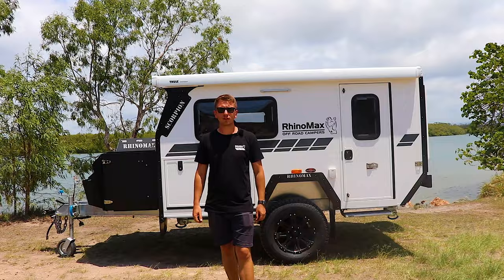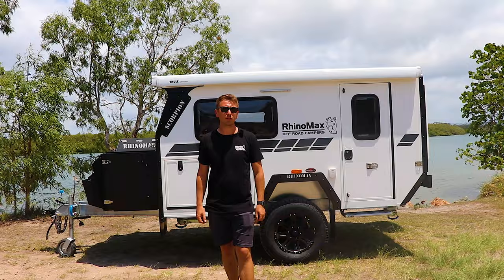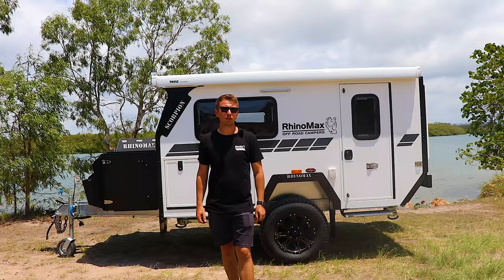So that was our walkthrough of the Scorpion 10-foot micro hybrid camper. I think you'll agree it's a fantastic little unit. If you're interested in any more information or would like to get hold of the team, head to our website or give us a call. Thanks guys.